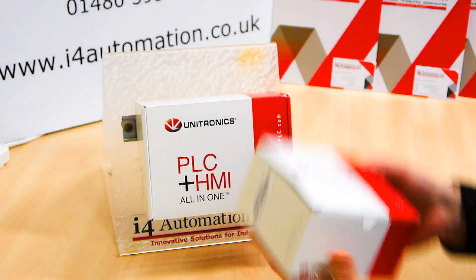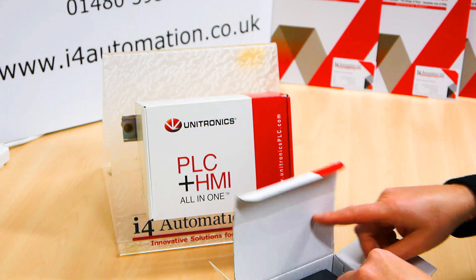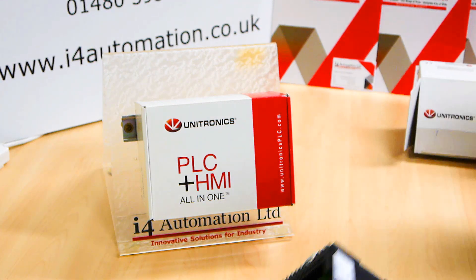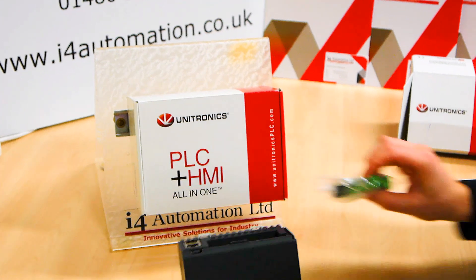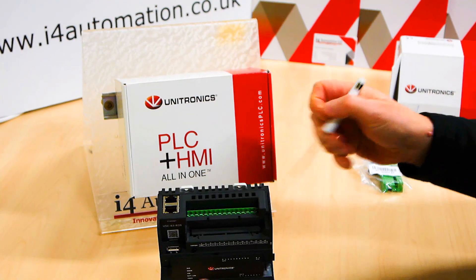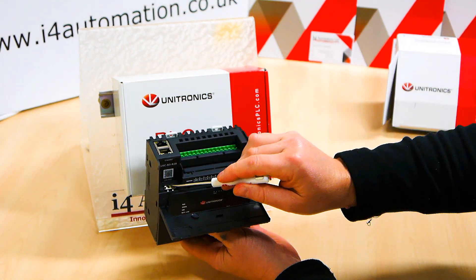First off, what you want to see is the PLC. We call these a brick type PLC because they look like a brick. So what's in the box? Pretty much all you need. You've got your inputs and outputs, your terminals and your 24 volt DC connection. In the top you've got two Ethernet ports — Ethernet in, Ethernet out, and a USB port.